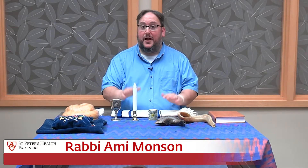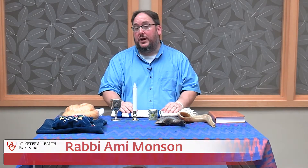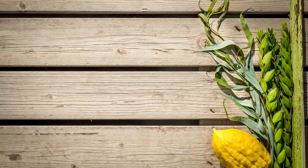Hi, it's Rabbi Ami again. How are you? I want to teach you about a wonderful Jewish holiday called Sukkot.